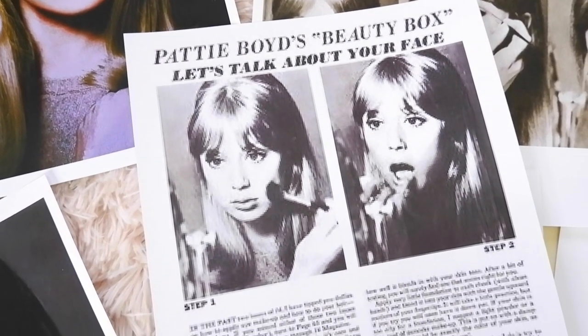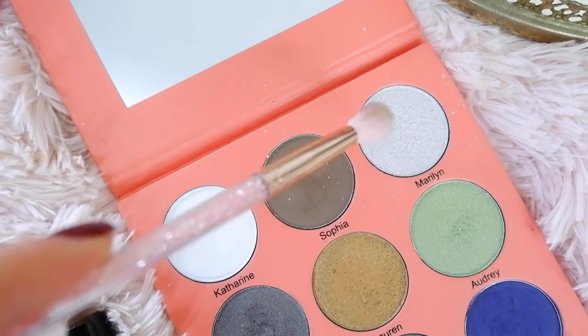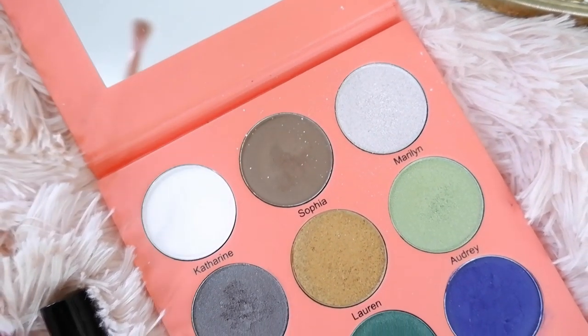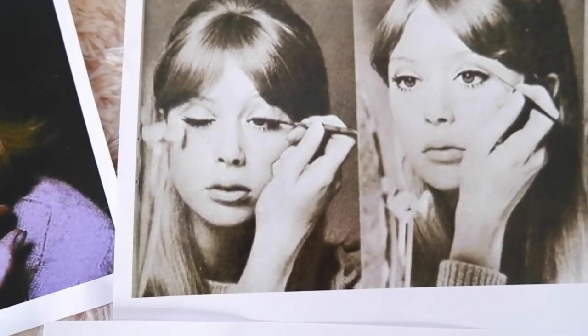To finish off the look I think I'm going to go in with a little bit of shimmer on top — she didn't do that but I just want to add a bit more glam. I'm going over it with a brush using the Marilyn color, just a very light dusting on my brow bone to emphasize things a bit more. It's definitely not necessary — maybe the Marilyn is better for a nighttime look — but just a tiny bit on the brow bone.